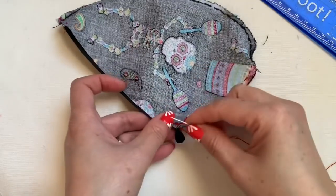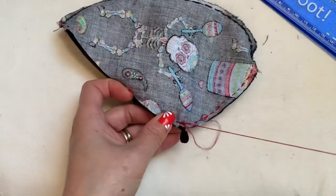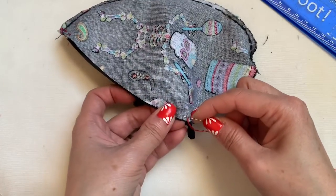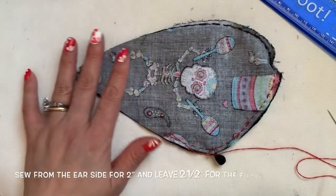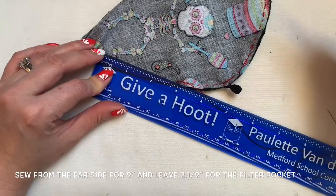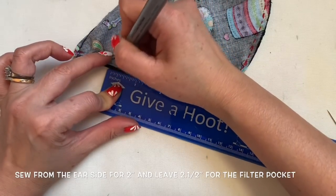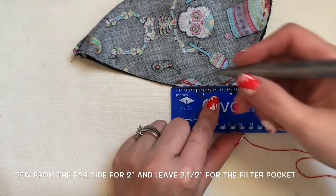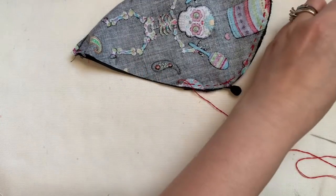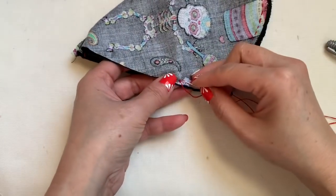Don't worry about the length of the panty hose not going to fit you — you're going to make an adjustable bead there to make it nicer. Now you've sewed enough in there. You're going to continue sewing all the way from the ear side down to here. I'm going to leave about two and a half inches from the ear side down here for the filter pocket. So I'm going to close this area and go sew the other one.